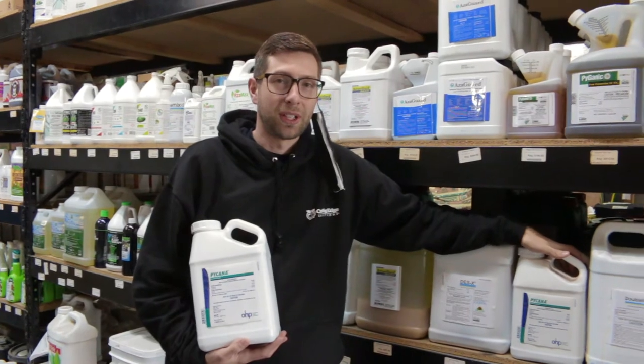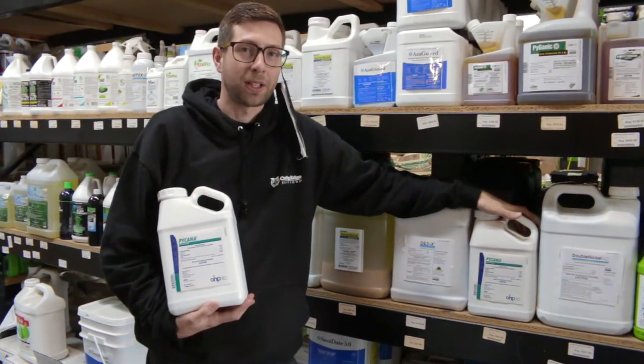Hey everybody, Isaac with Cultivate and CultivateColorado.com. Today I'm talking to you about Pycana.